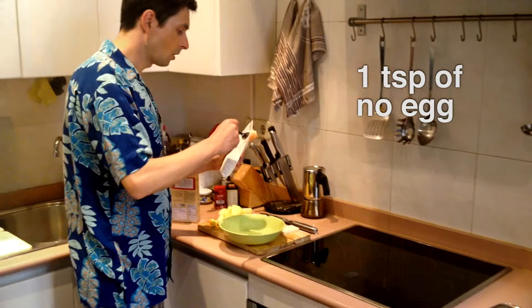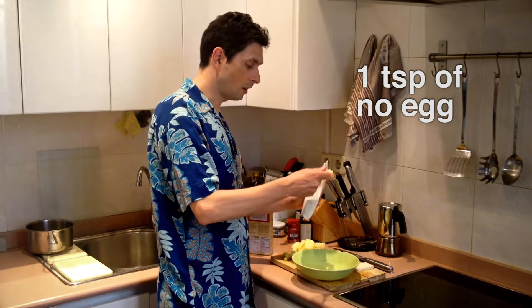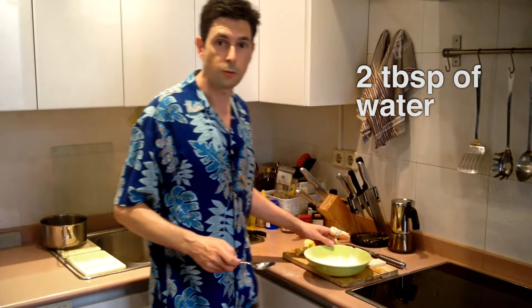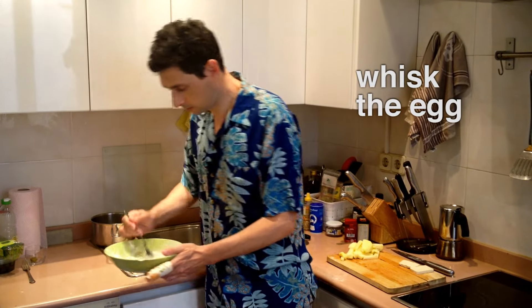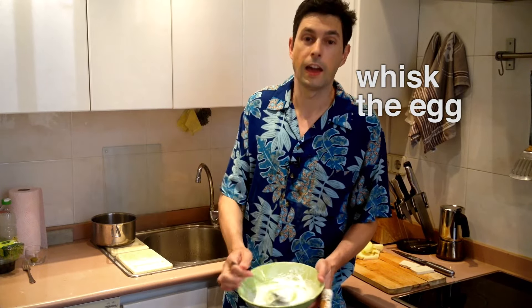So now we're going to make an egg using no egg. One teaspoon of no egg, two tablespoons of water. And now we mix it. And now we have egg mix.